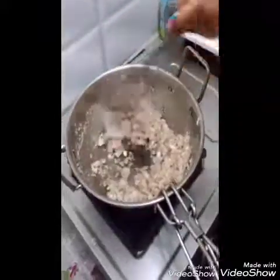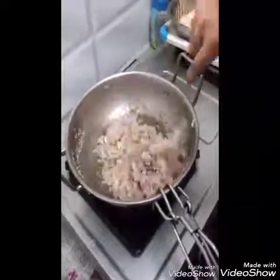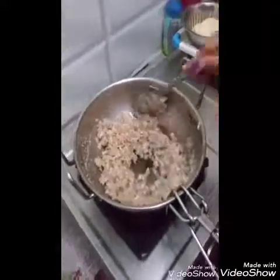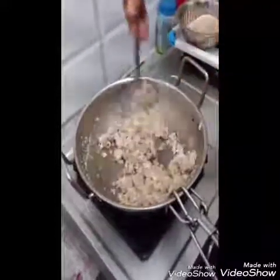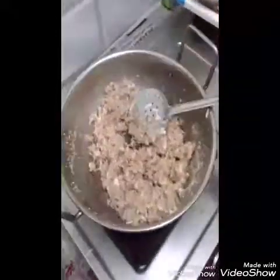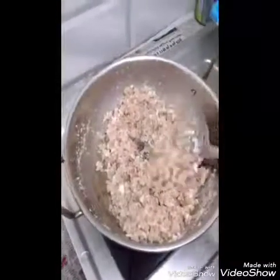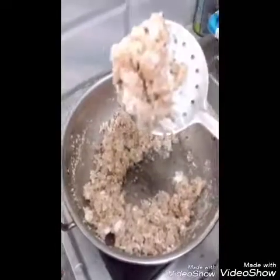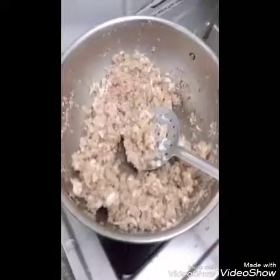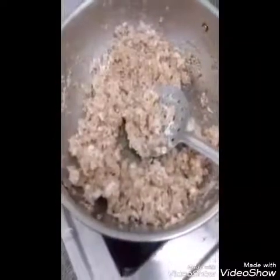Now we have to take the pan and wash it. The stuffing is ready to add.